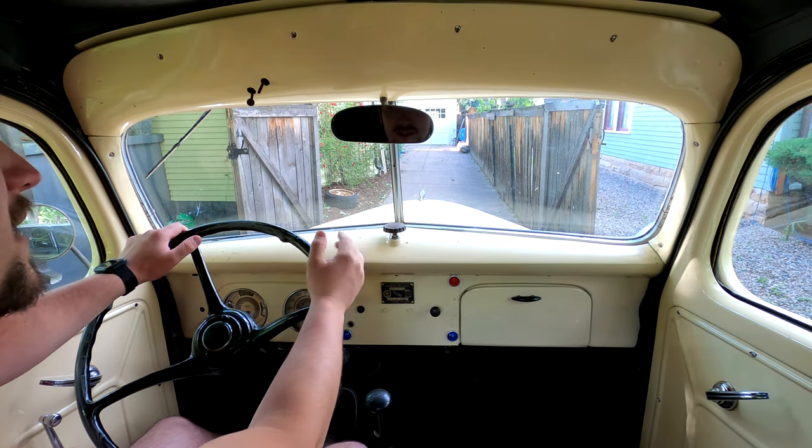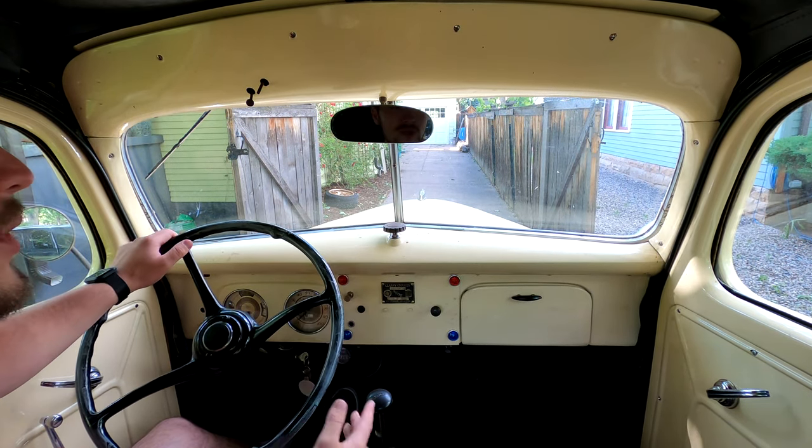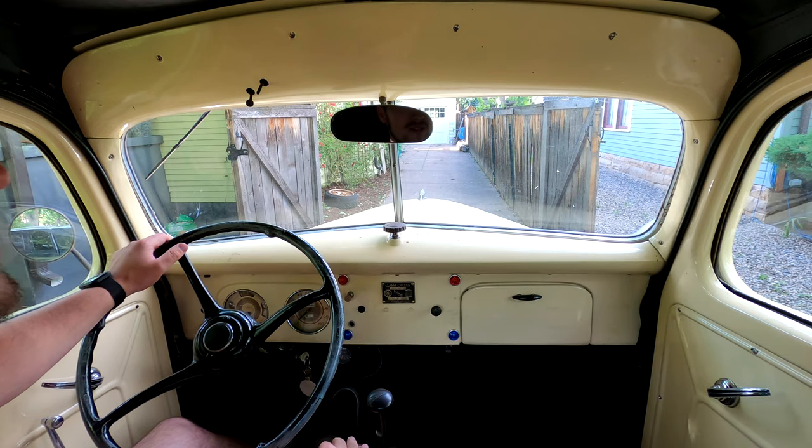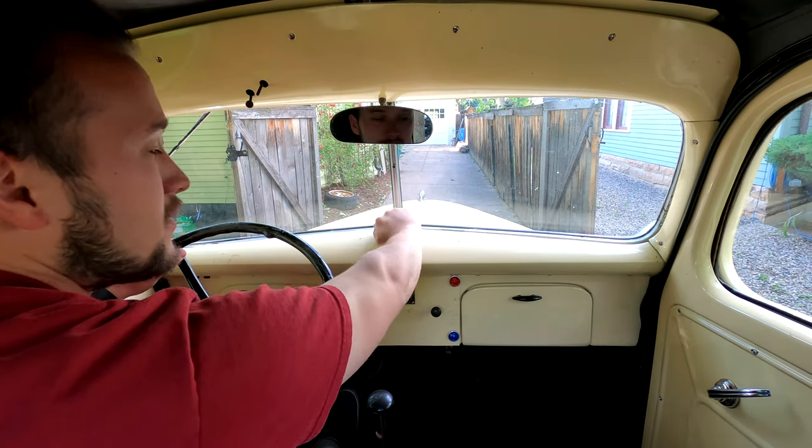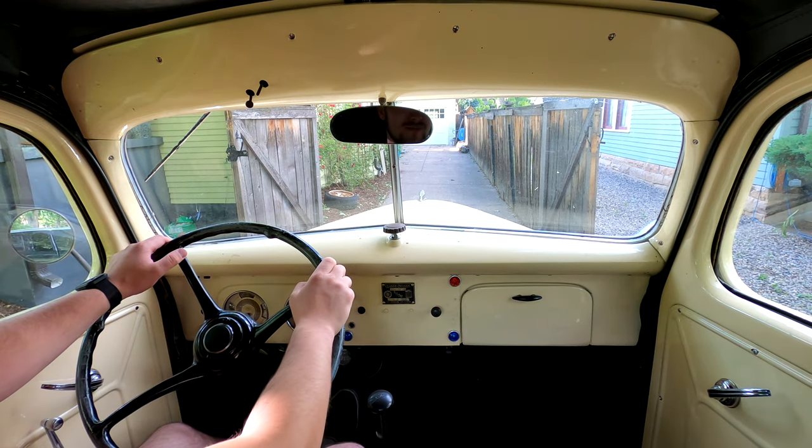All right guys, we're back home. This has been the 1939 Ford pickup — I really hope you all enjoyed it. Make sure if you want to see more of this stuff, hit the subscribe button. I'll be posting about two videos every single week. I'll see you guys next time on Dirt's Backyard Garage.